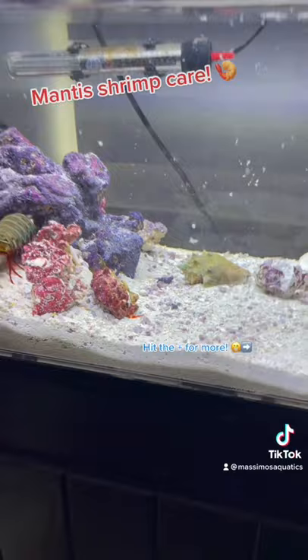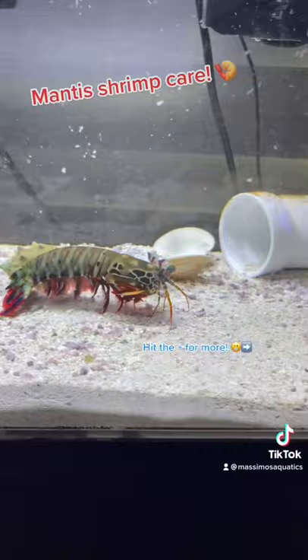The temperature for the tank should be somewhere between 74 and 80 degrees Fahrenheit. The easiest way to feed him is to give him a cleanup crew of hermit crabs and snails to help keep the tank clean, and then he'll just pick them off whenever he's hungry.